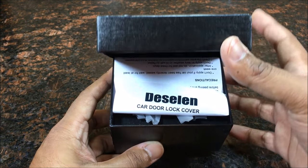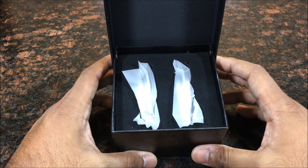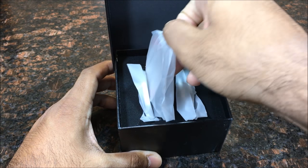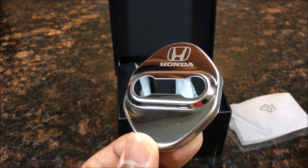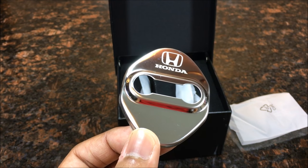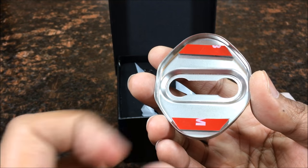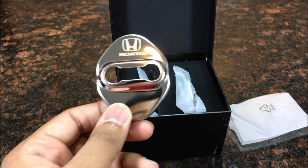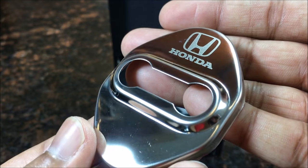Oh my gosh, it's like a piece of jewelry — seriously. Some literature right here real quick, and look at that. Let me just take out one of them and show you the beauty of these things. Look at that quality, shine, everything. Just beautiful, easy to install — no tools required. Nice Honda logo on there, 3M tape on the back, click it in place, good to go. I have four because I have four doors — four of them in here.